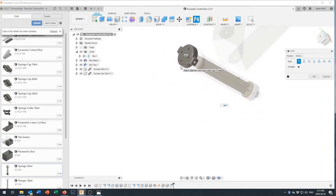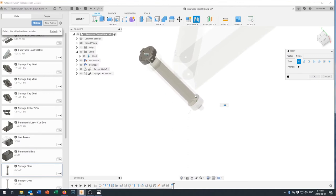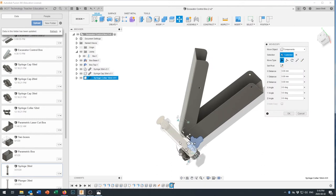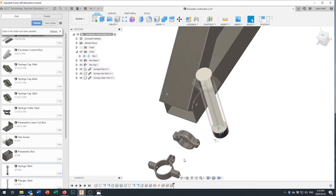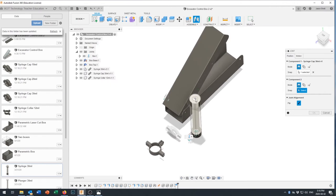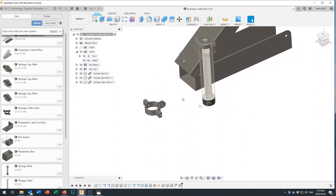Now bring in the syringe collar component. When it loads, remember to click OK before moving on to the next command. Redo the joint: capture the position, set motion to Rigid. However, the collar's inside diameter may need adjusting — use Inspect to measure the syringe body diameter, which is 23.5mm, whereas the collar was designed with a 24mm inside diameter.